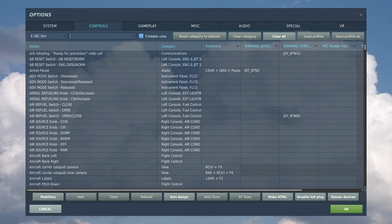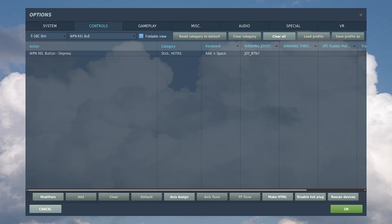First of course is the control setup, which we only need one thing this time. That's as long as you already have the lightning targeting pod controls configured — if you don't, make sure to watch my guide on it linked on the top right side of your screen and in the description. Otherwise, all we need is the WPN REL button depress, which is the big red button on your stick which releases the bombs.